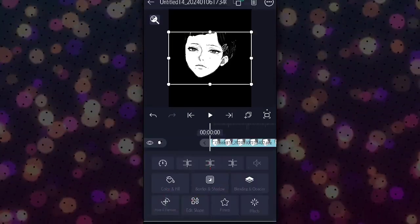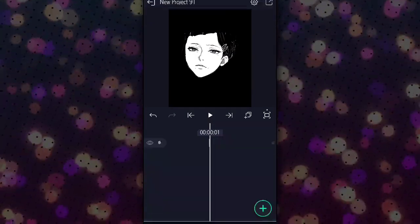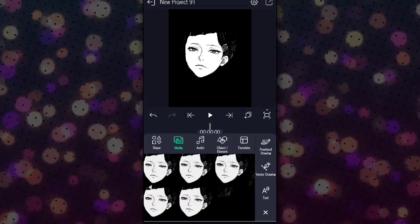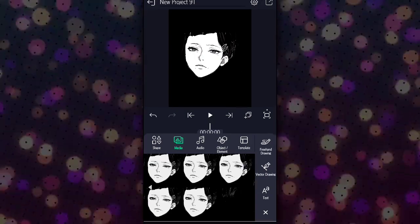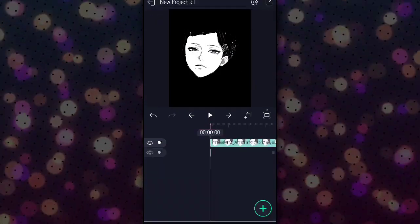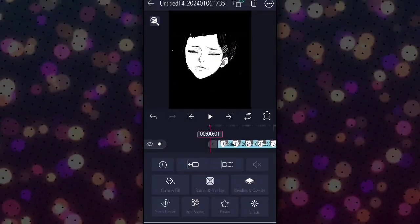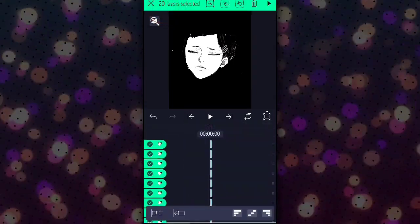After that, open aLight Motion and import all the eye blinking images. Keep the time of all images at 1 second — a perfect second.